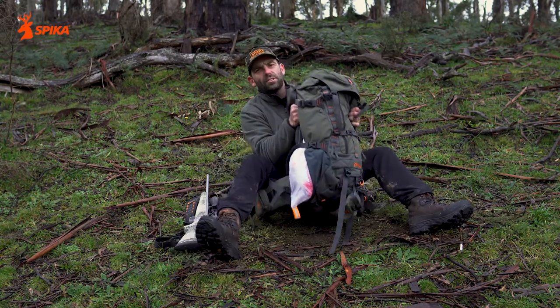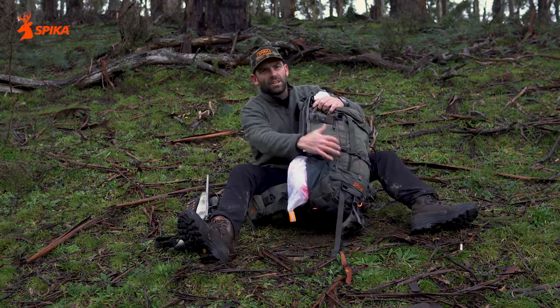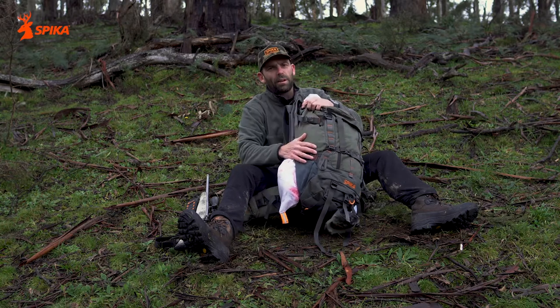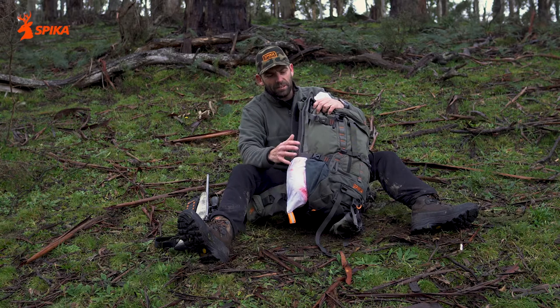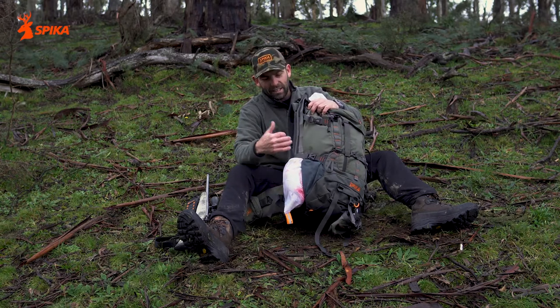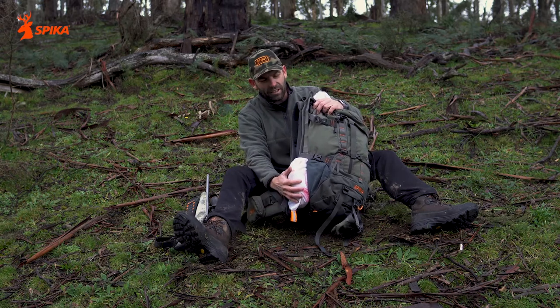We've designed the pack in a modular way. This is on a hauler frame. This frame is totally separate to the backpack and that way we can run a 40 or an 80 litre pack depending on the hunt. The hauler frame is awesome for keeping the meat separate. You don't have to fill your backpack up with blood and it also keeps the weight very close to your back so it's good for carrying out.